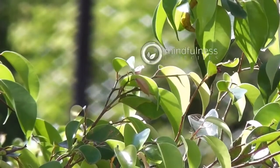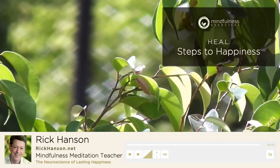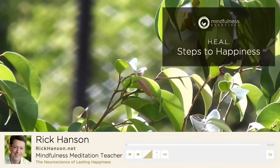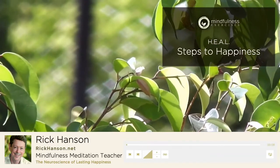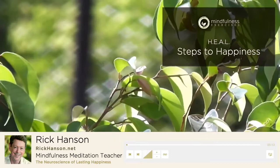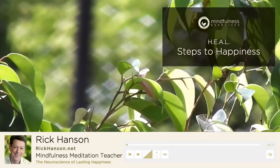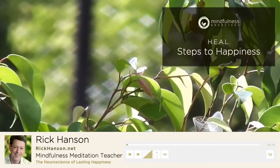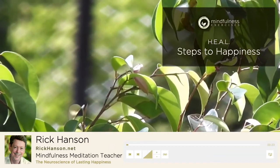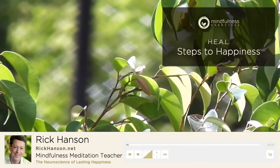Hello, and welcome to Being Well. I'm Rick Hansen, a psychologist and author who studies how we can change our brains and our minds for the better. Today we're going to continue a discussion we started last week about the three fundamental ways to practice skillfully — to engage your mind skillfully — letting be, letting go, and letting in. Today we're going to focus on the how-to of the last one: cultivating good things inside yourself.